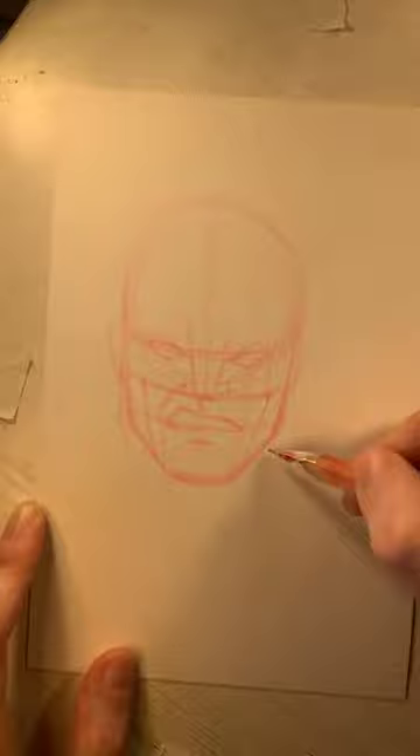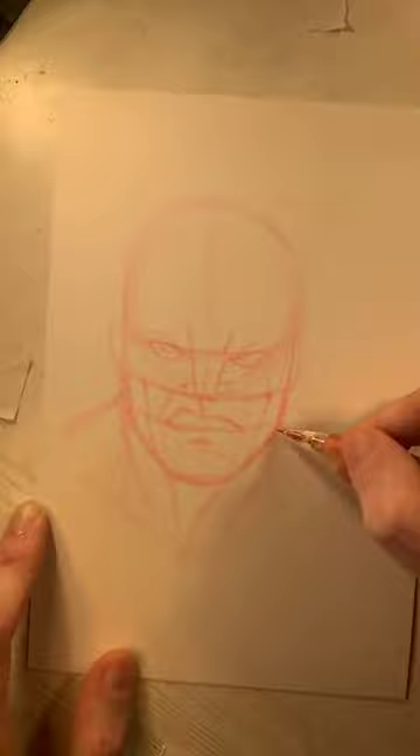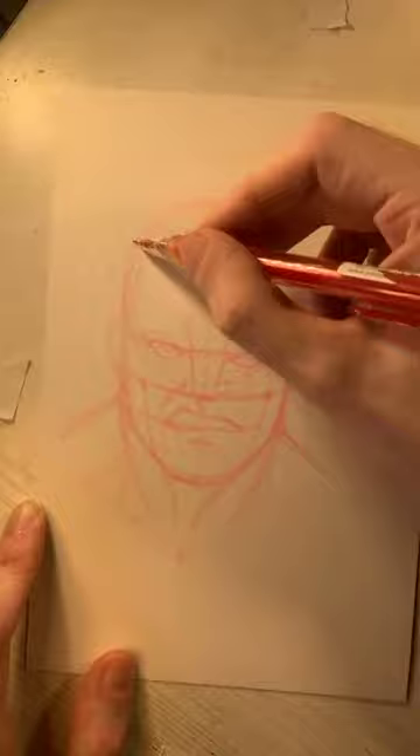We're doing a head bust shot of Wolverine, but we're also going to work in a hand and claw — because what is Wolverine without his claws? He's always had his claws, even bone claws before the Weapon X adamantium process. We have his neck muscles pulling from the side of his head toward the center shoulder bones, then the shoulder muscles. He's kind of hunkered down, hunched over in a feral mode — shoulders closer to his face, giving a feeling of crouching and ready to throw down.